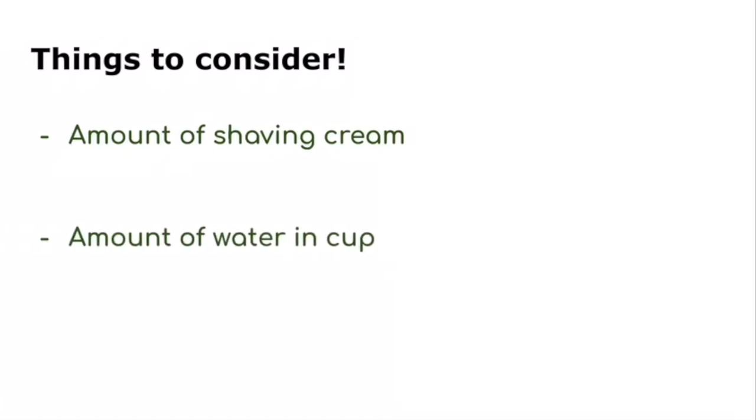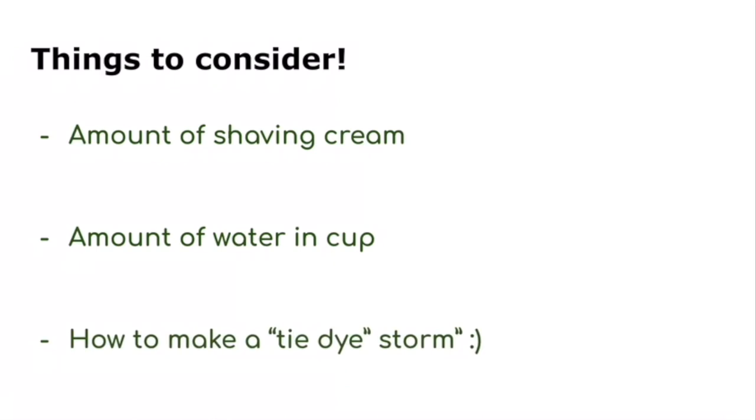Here are some things to consider when you do this experiment on your own: Does the amount of shaving cream affect how many spoons of colored water you need to start your storm? What about the amount of water in your cup? Or how do you make a tie-dye storm with multiple colors?